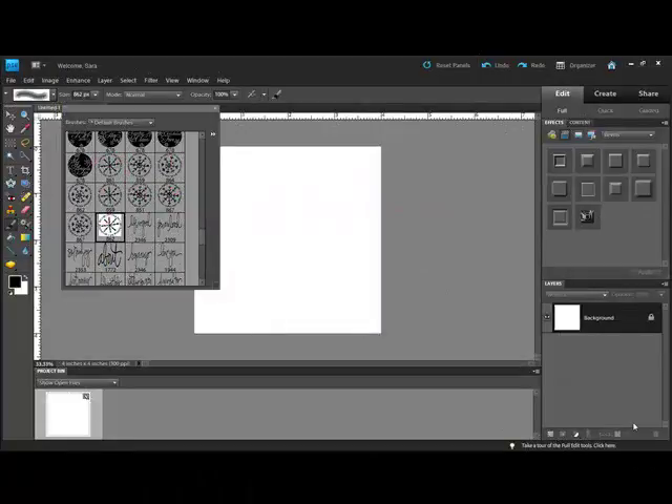Photoshop brushes are rubber stamps with benefits. Not only can you change the size, color, and direction, but you can also remove parts of the images without missing ink masking. Here's how.